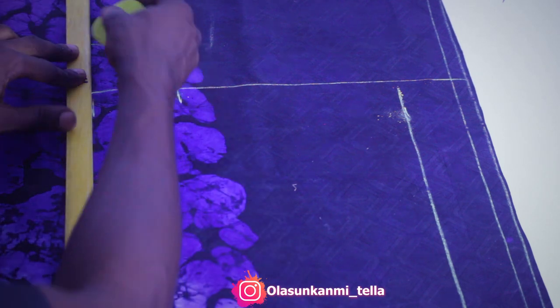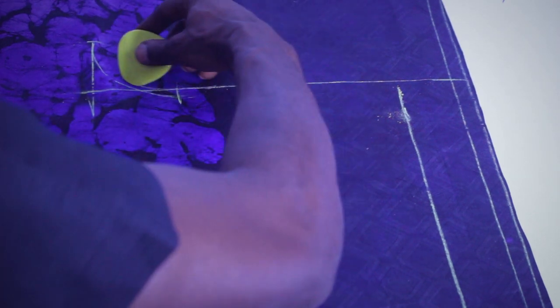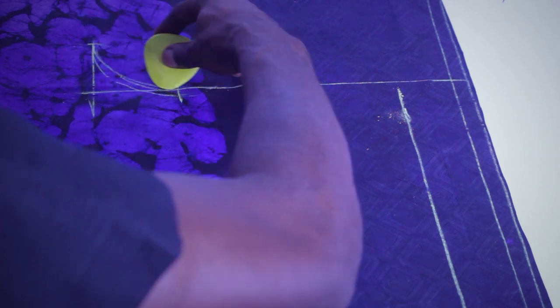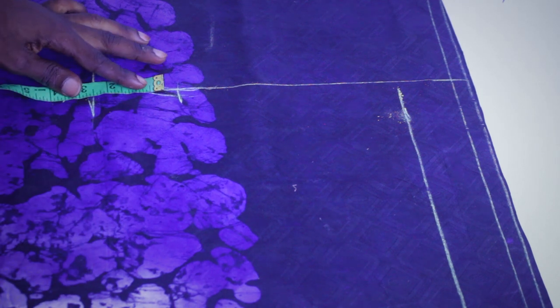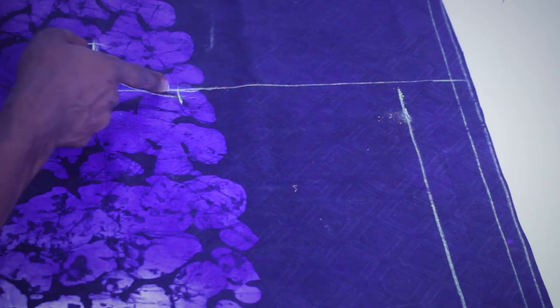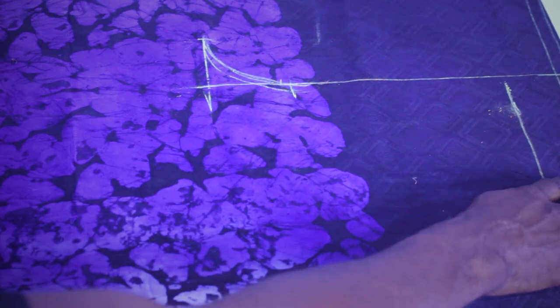I'm just going to make a straight line here so that we can add our crotch core. To get your crotch core, all you have to do is measure the same 2.5 inches here as well, so both sides crop at the same size. The next thing we are going to do is measure our length.